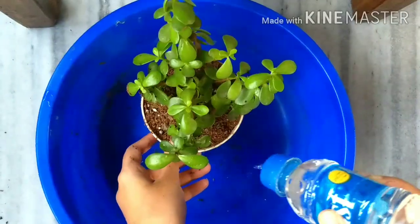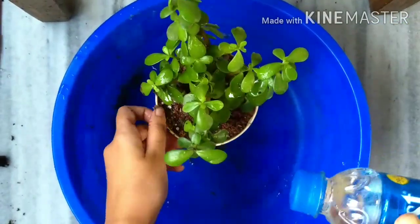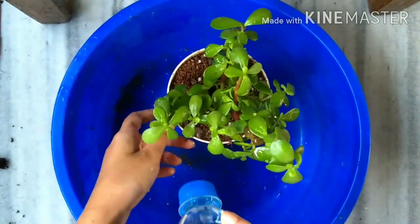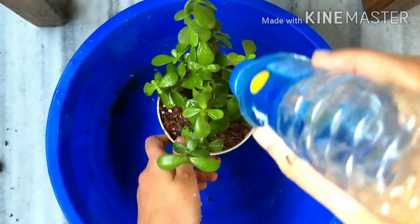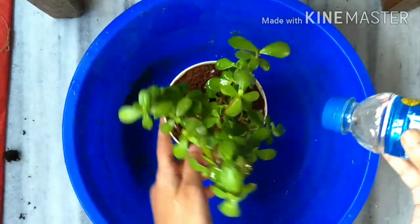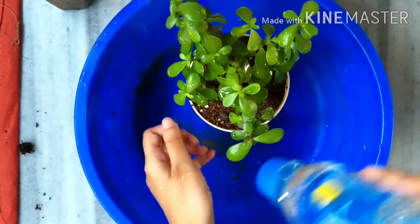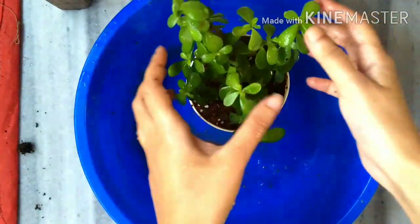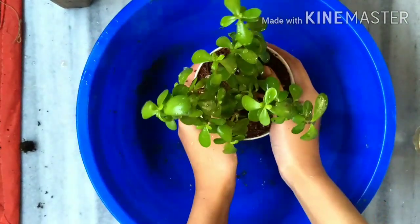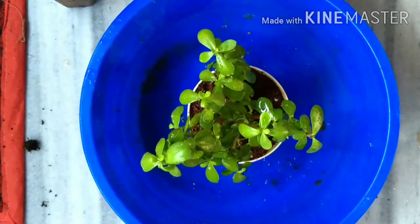Moving on to watering. Water the plant properly and sufficiently from the top so as to wash off the detergent water used to treat the mealy bugs. Water every leaf properly and the potting mix properly. Always sprinkle — never pour water. It's very important to water a plant after repotting because it minimizes the stress the plant is going through. Getting rid of the dry leaves. I hope my jade plant is now free of mealy bugs.